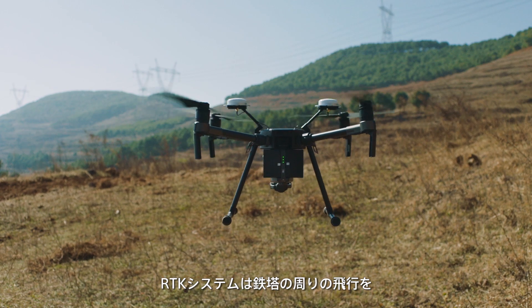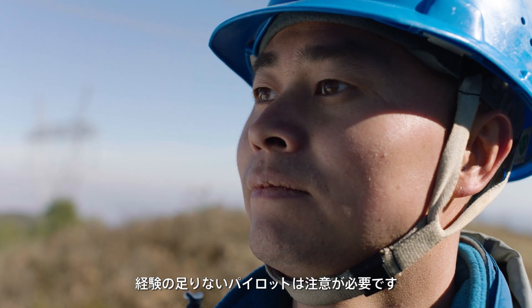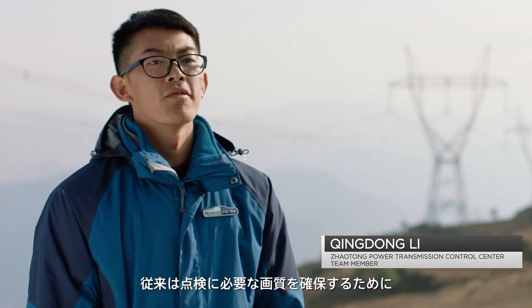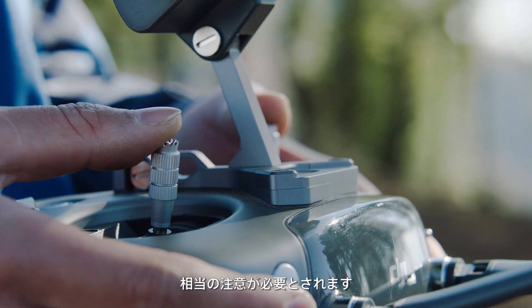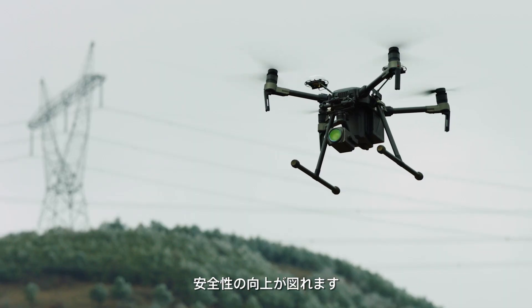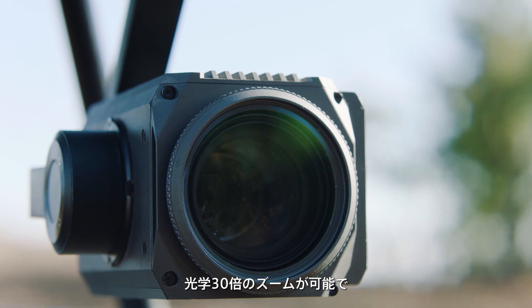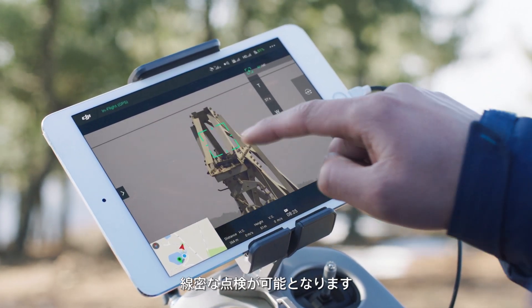Although the RTK system assists with flying close to powerlines, inexperienced pilots still need to be cautious at this distance. Mission safety can be increased significantly by mounting the Zenmuse Z30 camera on the Matrice 210. This adds 30 times optical zoom, allowing you to inspect minute details from 10 meters away.